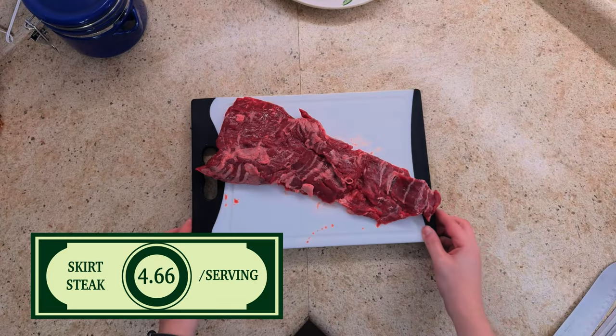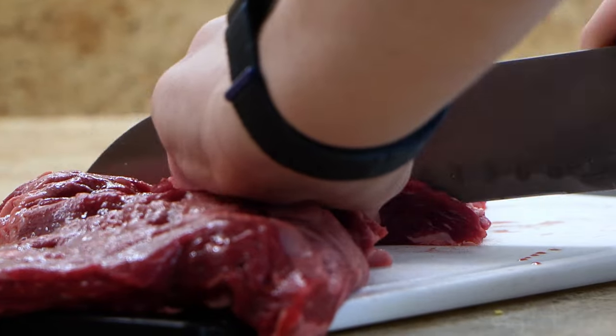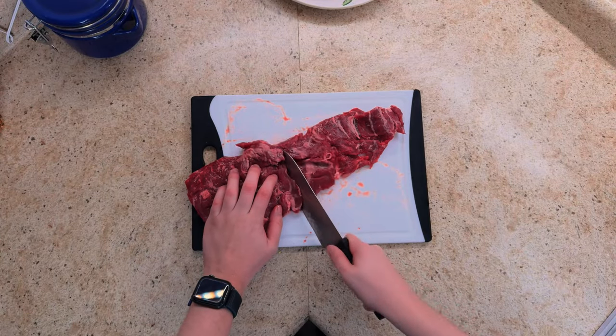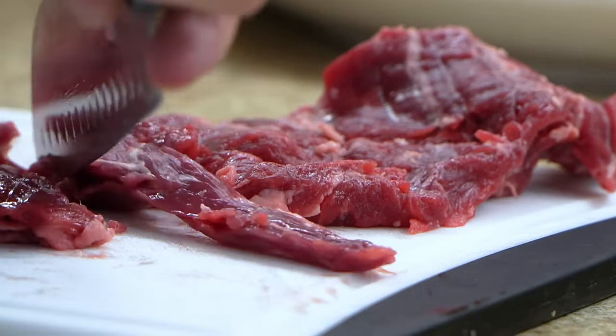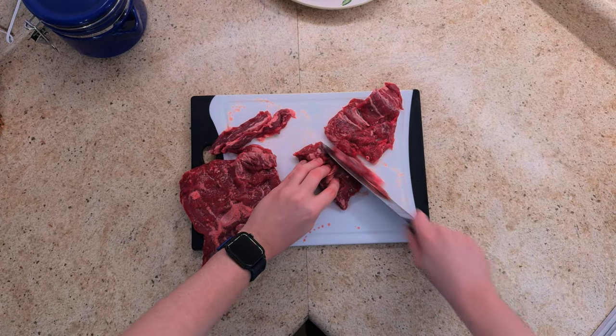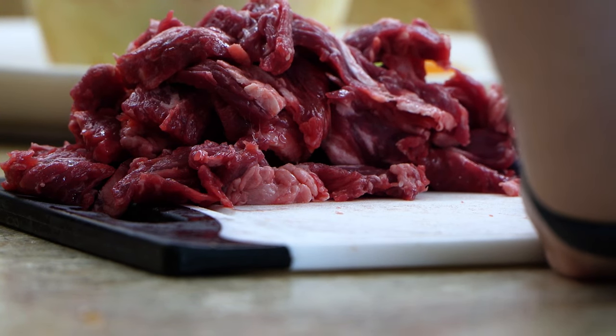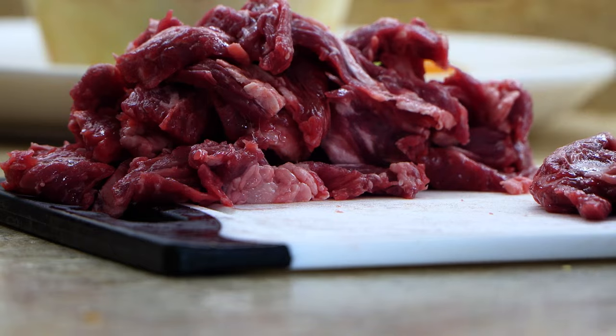Let's start with our beef. I'm using a pound of skirt steak. And before anyone gets mad, yes, I'm aware flank steak is traditional, but we're trying to be mindful of price here. We'll slice the meat at an angle and get pretty thin pieces out of it. Pro tip: it actually helps to freeze your meat for about 30-ish minutes before doing this.